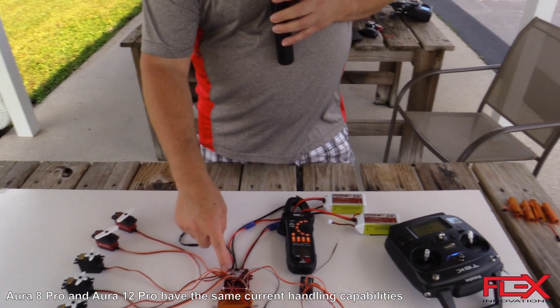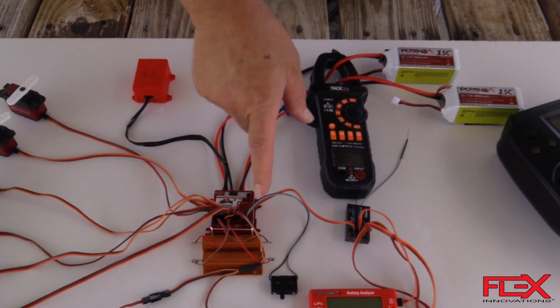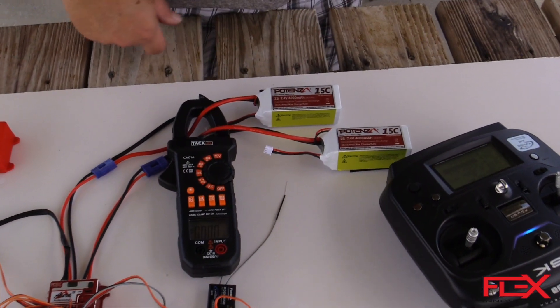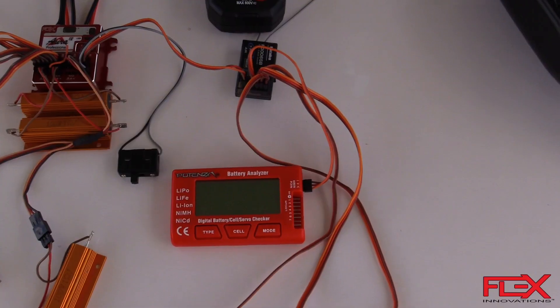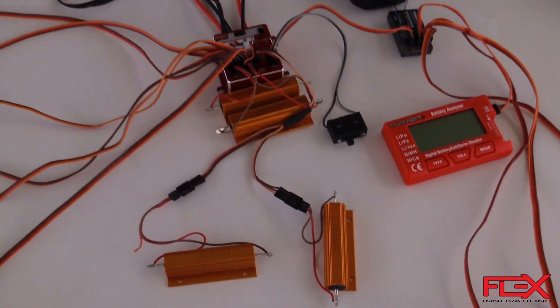Down here you can see the Aura 12 in the middle. We have the remote sensor connected, we have a switch, batteries that come out to two 4,000 milliamp hour 2S packs. In addition we have a little Potenza device that's going to show us the voltages. We have a Futaba receiver and four one-ohm resistors plugged in.